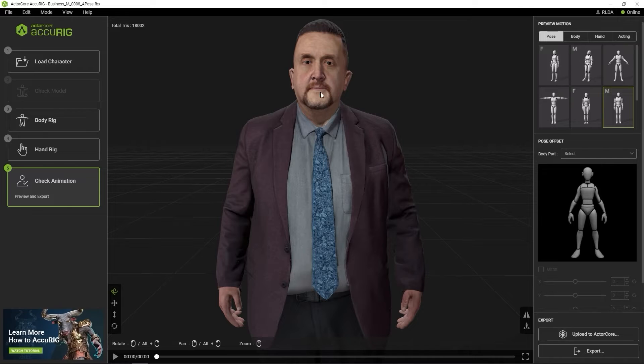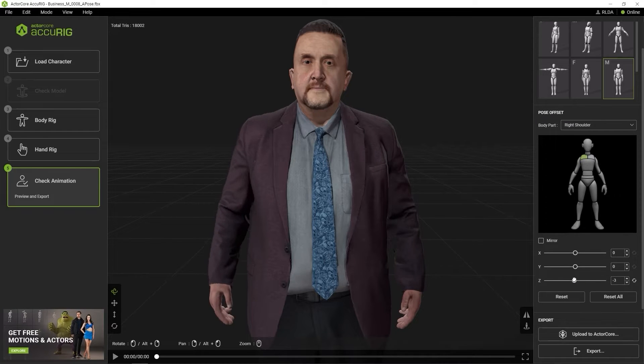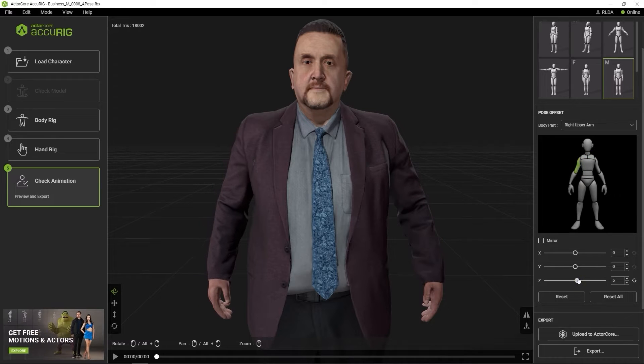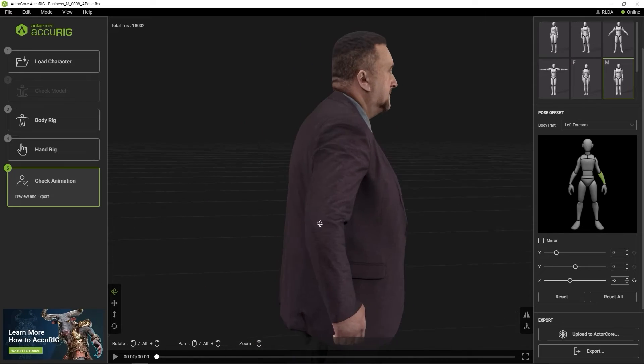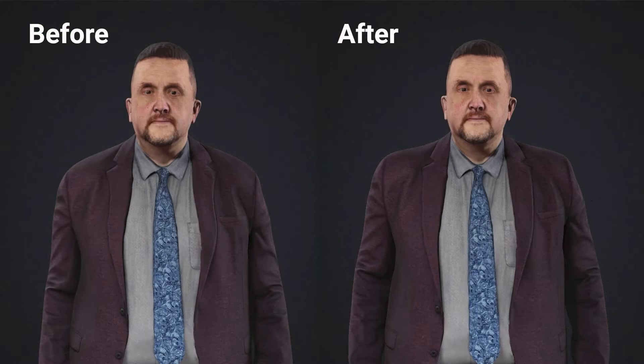We can also use the Pose Offset feature to adjust the shoulders as well. You can select a specific body part and use the X, Y, and Z slider values below to adjust and refine the position according to your preference. Be aware that the pose you're trying to match is the one you've selected in the top right. You can now see here that we've slightly improved the default posture of our character.